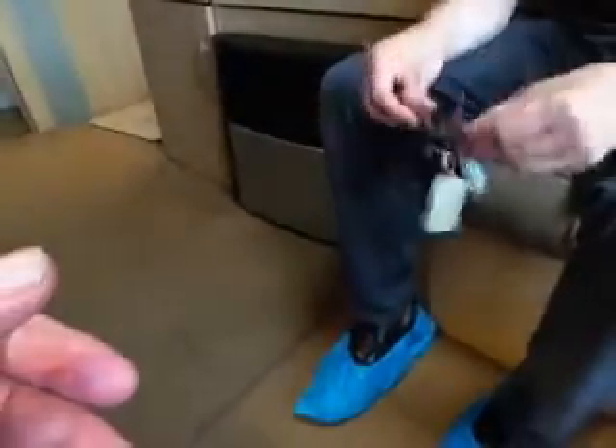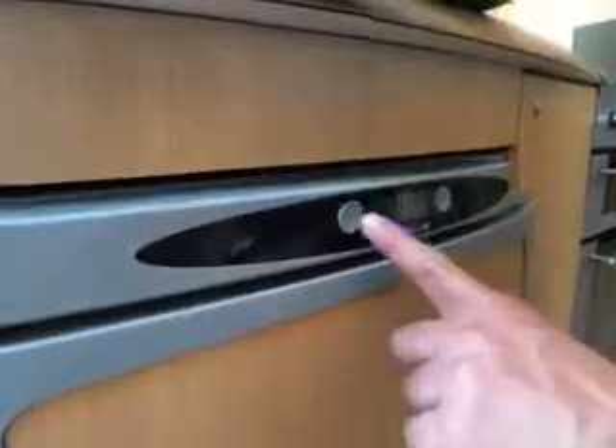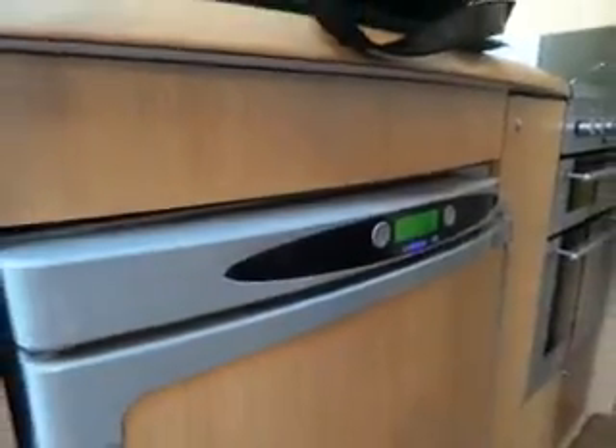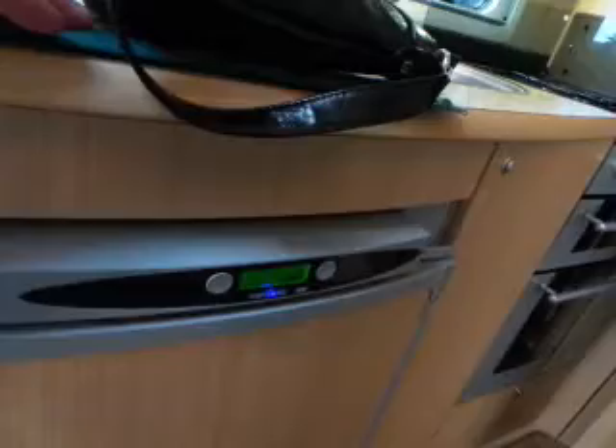Your fridge — that little tiny button there switches it on and off; just press and hold. The blue light means it's working. Press any button to light up the LCD. It's running on gas at the moment. To change the energy source, press the left-hand button — that's now running on electric.